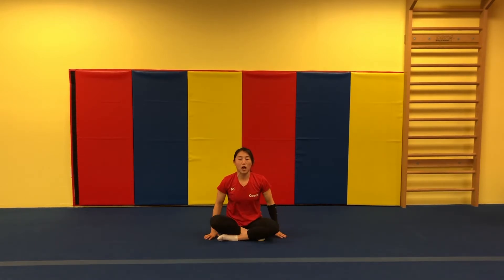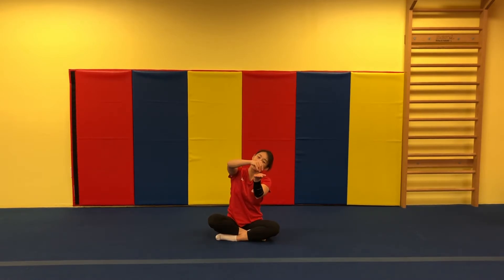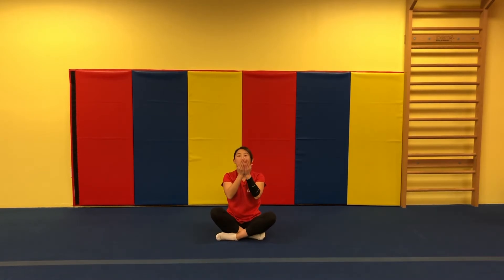Let's criss-cross applesauce. Put your hands together. Let's make some pizza. I like cheese and pepperoni. What do you want to put on your pizza? Let's put your pizza in. One, two, three. Flip. Other side. One, two, three. Your pizza is ready. Eat it. Yummy pizza!